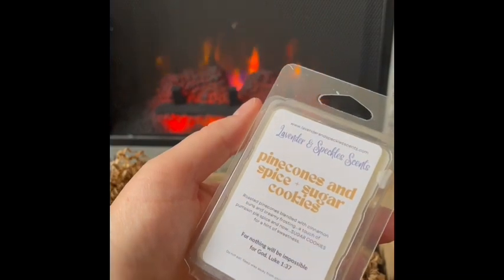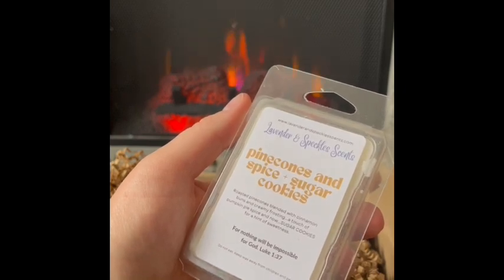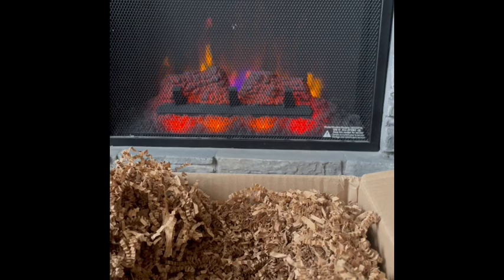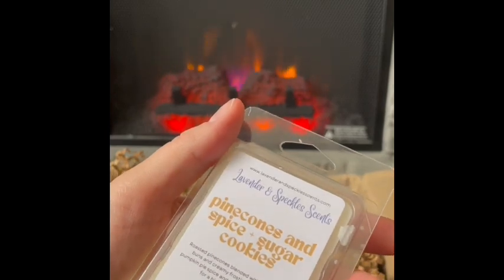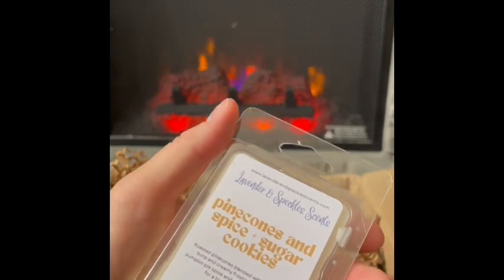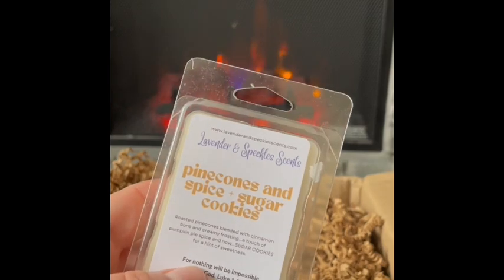Pine Cones and Spice Plus Sugar Cookies: roasted pine cones blended with cinnamon buns and creamy frosting, with a touch of pumpkin pie spice, plus sugar cookies for a hint of sweetness. You get the pine cone, the sugar cookie sweetness, and that cinnamon. It reminds me a bit of cinnamon pine cones from Scentsy with some extra elements. That smells really good — a great winter blend, good for fall too. Pine Cones and Spice Plus Sugar Cookies.